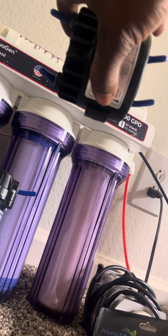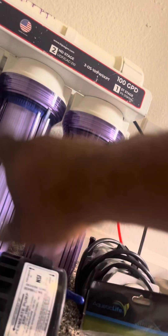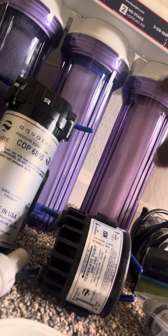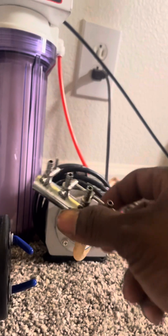We also have a permeate pump, which will help with efficiency — it takes the brine water, the bad water, and re-runs it back through the system, which actually helps with all of that.